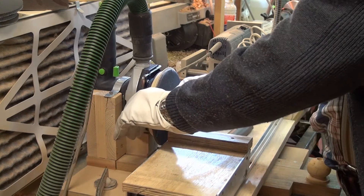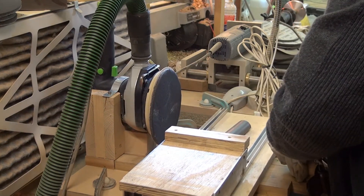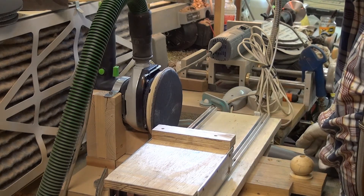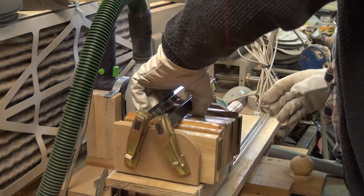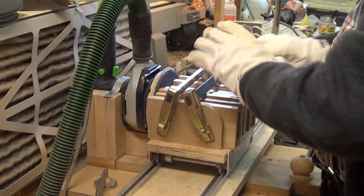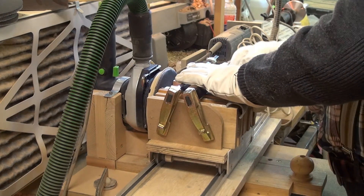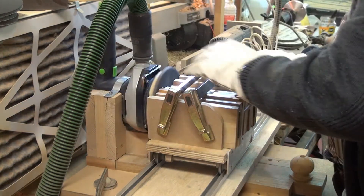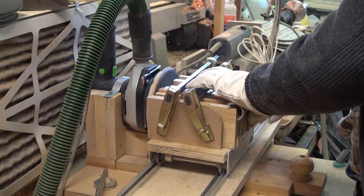Now I will use foam abrasives beginning with the 500 grain. These abrasives have the particularity to round the outer edge of the samples. This is why I place two martyrs on both sides of my samples — it will be these two martyrs that will be rounded, and my samples will have a perfectly flat surface.